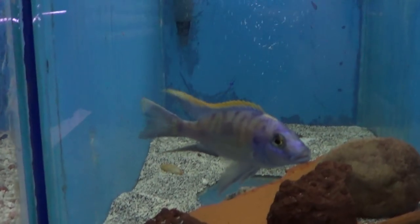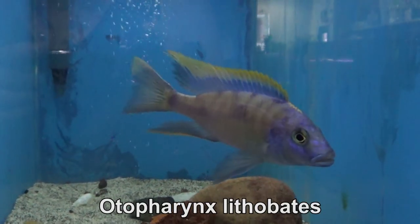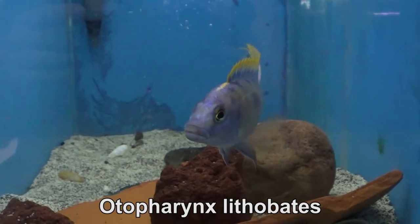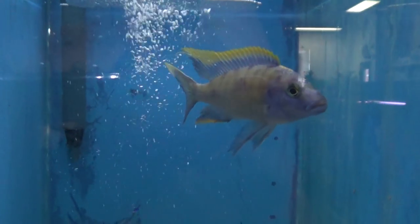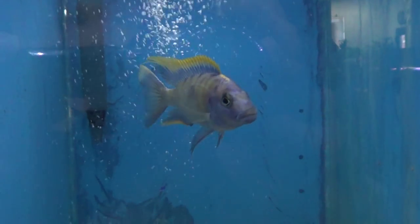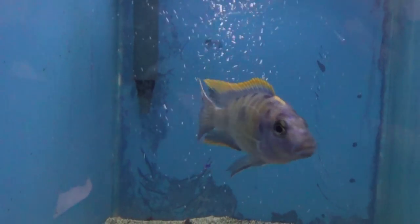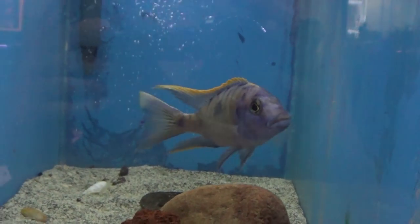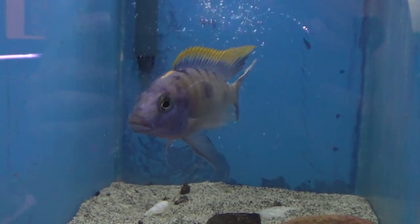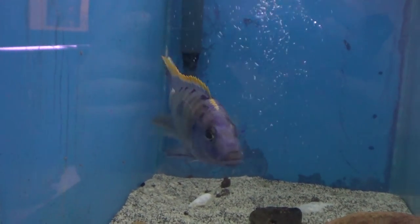My other 30-gallon tank — I have an Otopharynx littlemouth bat. This guy's going to color up in the 125-gallon. This is a hap from Lake Malawi. So you have peacocks, predators, and haps — this is from the haps, hapochromis of their name. I have an article slash video I'm writing about these fish; it's going to come, it's just a lot of work to write articles and videos.